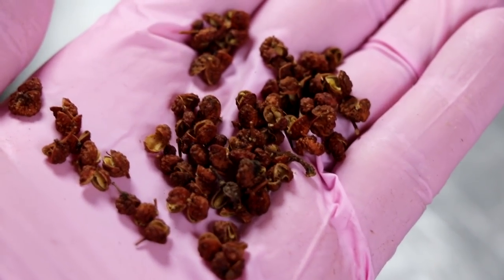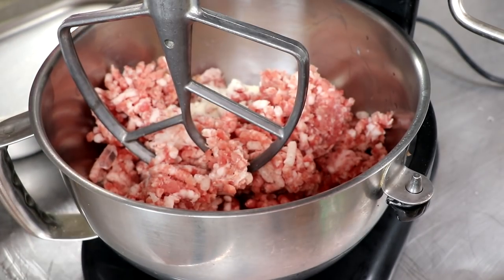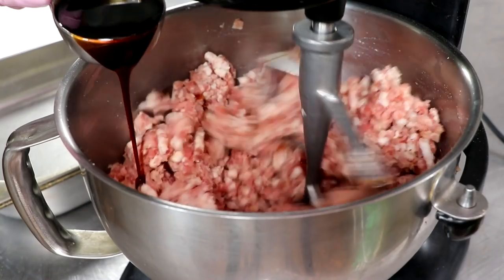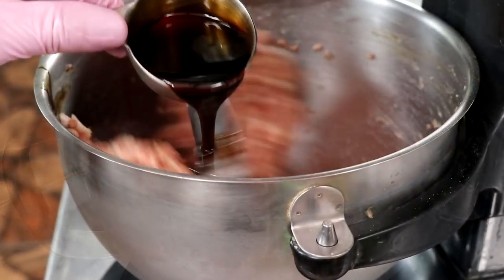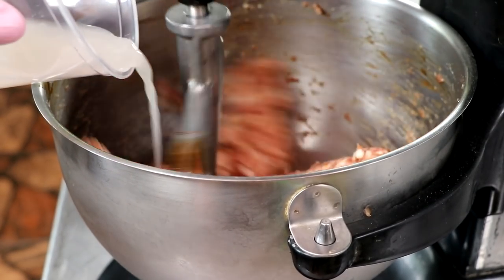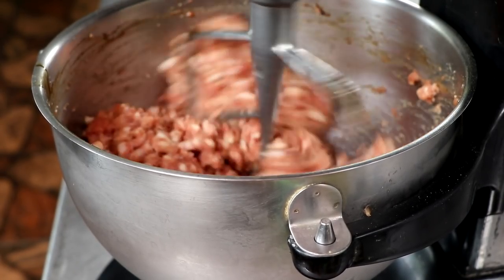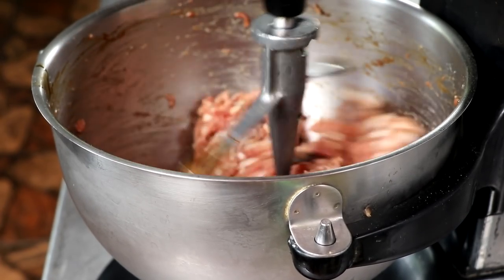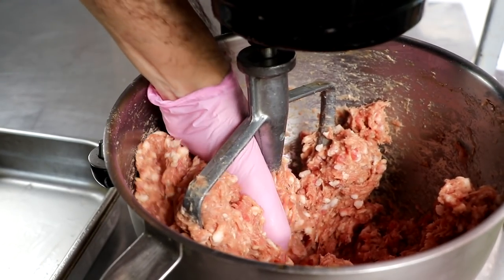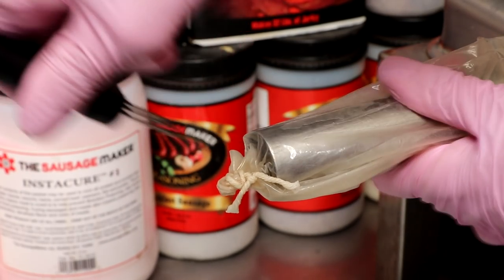This is the Szechuan peppercorn — we're going to grind that up in our mortar and pestle. It's a very interesting peppercorn: slightly lemony, and it almost has a numbing effect when you eat it, so that's going to be an interesting addition. Let's get everything mixed. We've got our spices in, and we're now going to add our teriyaki sauce. The total salt content in this sausage is 2.75%. We're using about a quarter cup of teriyaki sauce, with the rest made up in kosher salt and cure number two. We're now going to add our starter culture — it's been rehydrating for about 30 minutes. After just a couple minutes of mixing, the batter smells amazing, looks really nice and sticky. It's time to get this into our sausage stuffer and put it into its casing.